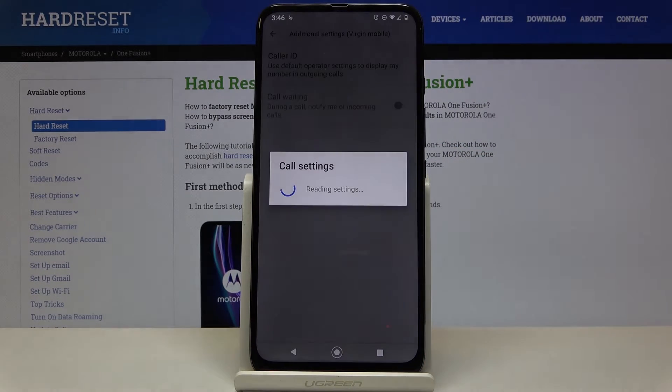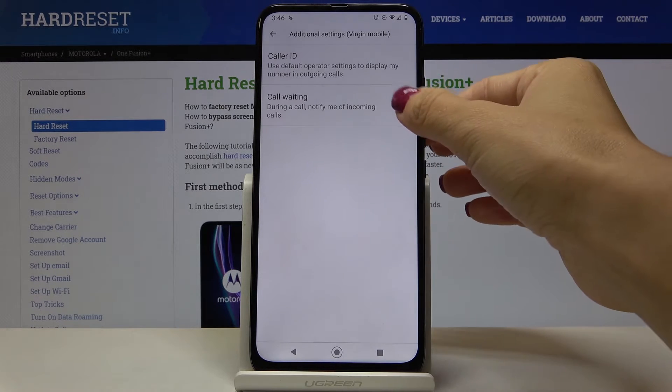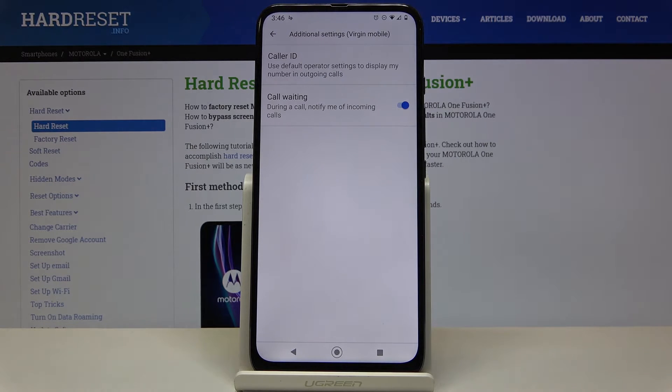Wait a couple of seconds, and if you'd like to activate call waiting, just mark this switcher. As you can see, now it is active, so from now on you will be notified about an incoming call while another one is taking place.